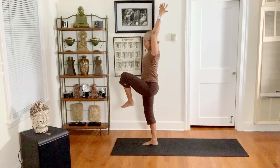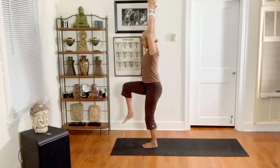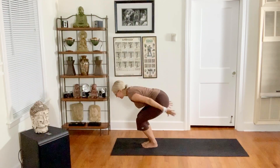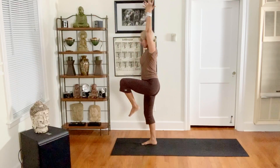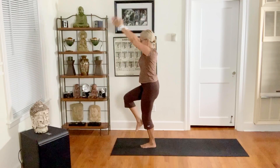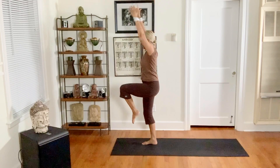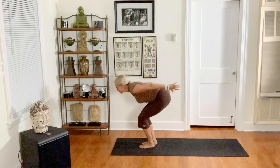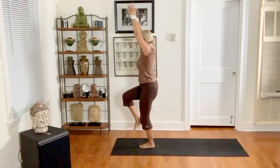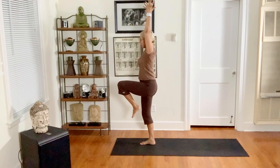Lift your left knee up, exhale. Inhale, lift your right knee up, exhale. Do it again. Notice that you're having to find a little bit of balance — it doesn't just happen the first time, but for most people it's going to take a couple tries.